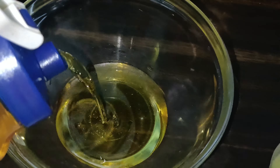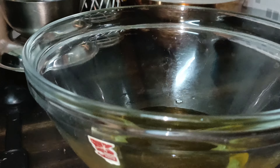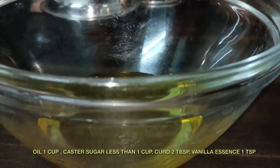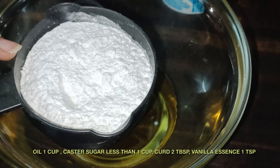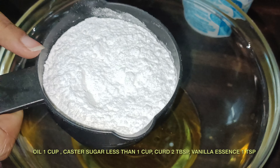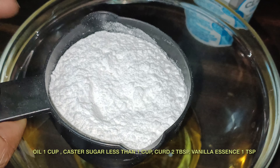Now I am going to add oil to the bottom of the pan. You can use butter on the bottom. This is 1 cup of oil. Now we will add sugar powder — 1 cup of sugar powder.